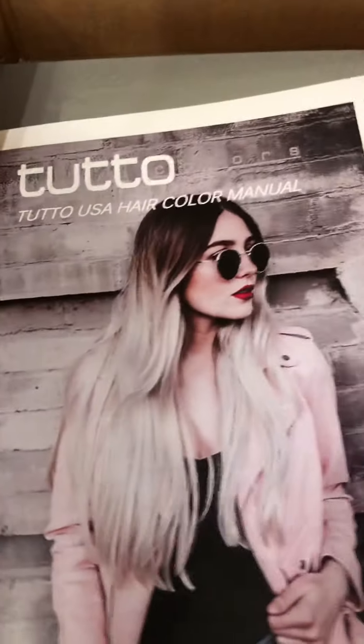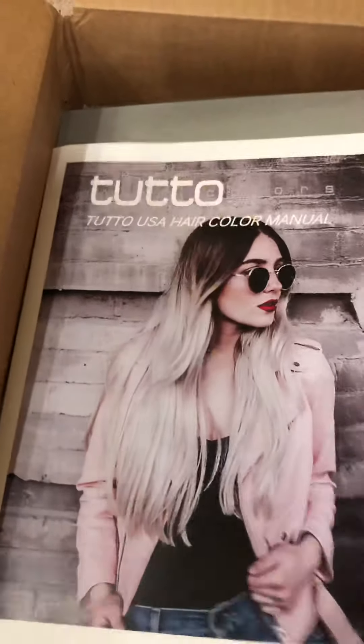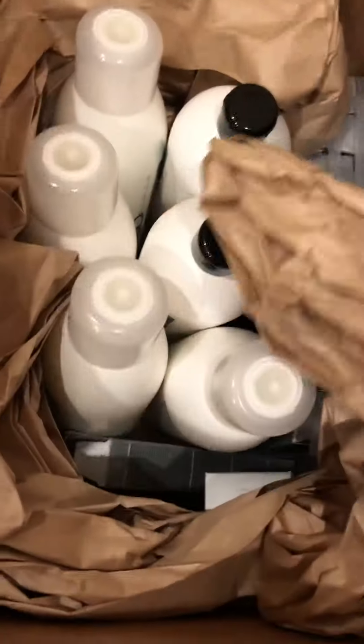Inside you get the Tuto hair color manual, written by Lisa Kelly who is one heck of an amazing educator. You get the full Tuto swatch book — they have a large one and a small one, this is the large. They have long swatches so you're able to compare to your client's hair.